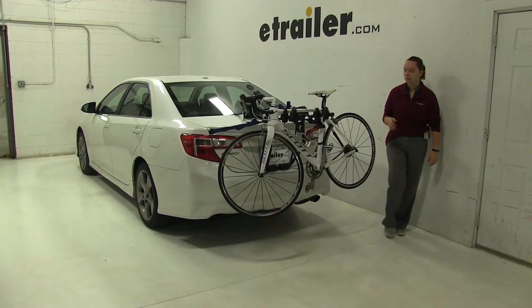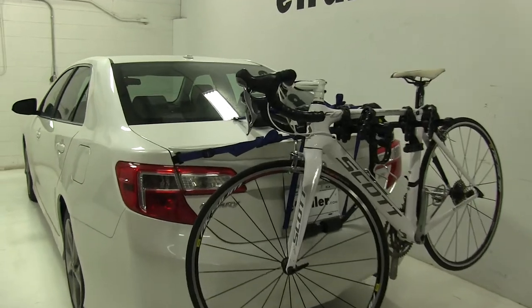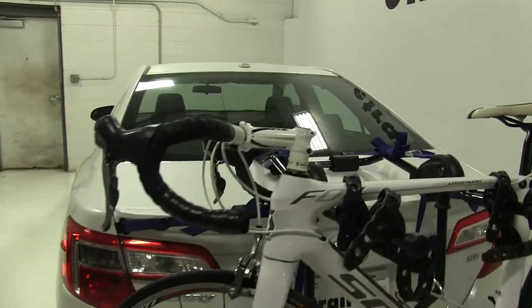Today in our 2012 Toyota Camry we're doing a test fit of the Thule Passage Trunk Mount 2 Bike Rack. That part number is TH910XT.